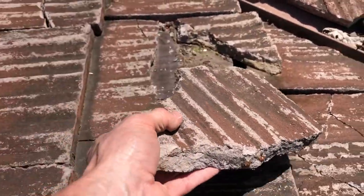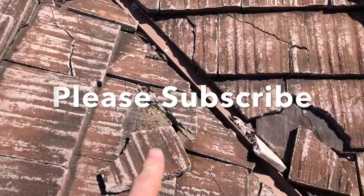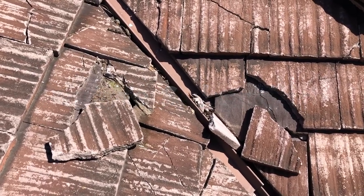Not a good shingle to have if you're buying a house. Any roofer is going to recommend replacing this with anything but this — you can't get this roofing material anymore. So yeah, get your home inspected. This is one good reason to have it inspected.